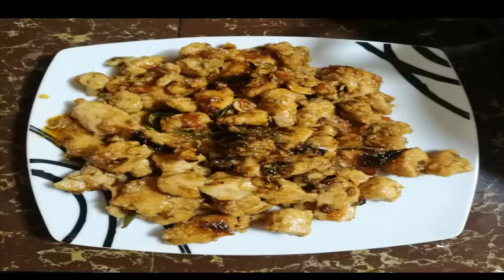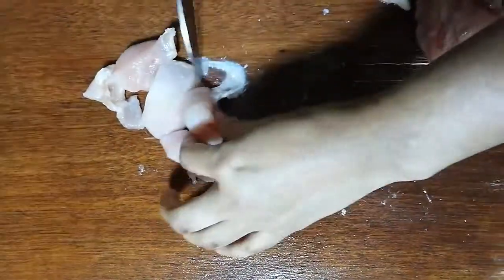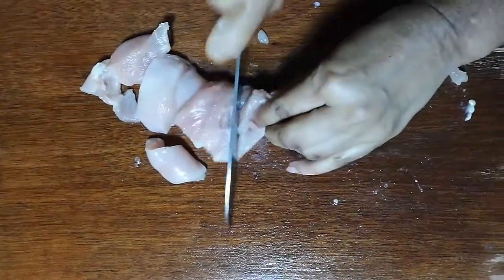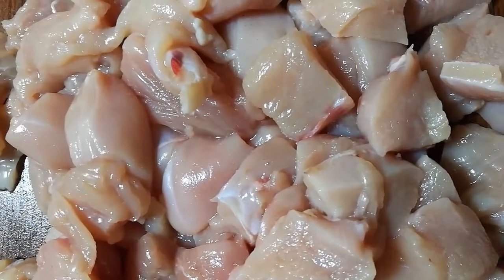Welcome to my channel Sultana Recipe. Today I am going to show you a chicken in foil recipe — this is very yummy and delicious. Cut the chicken pieces like this. Here I take 500 grams of chicken pieces for this recipe. Keep it aside.